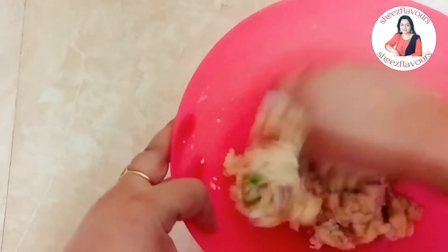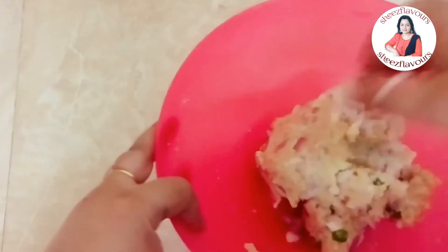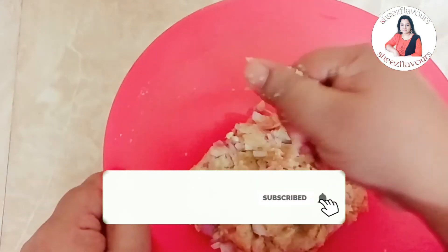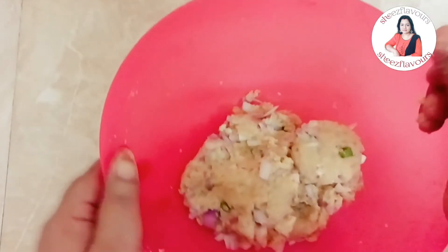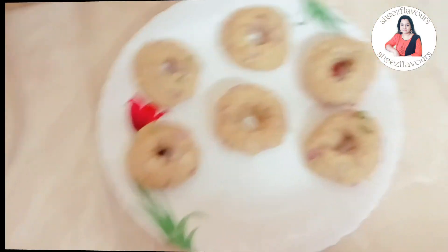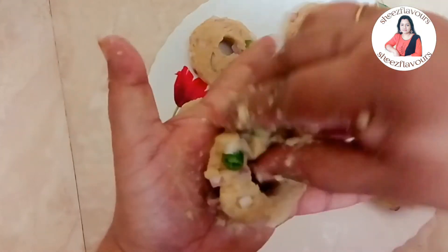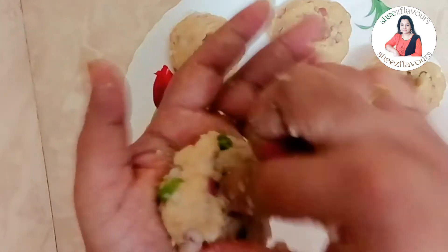It is a very big shape. We will add the shape to the top. Then we are going to cut the shape.